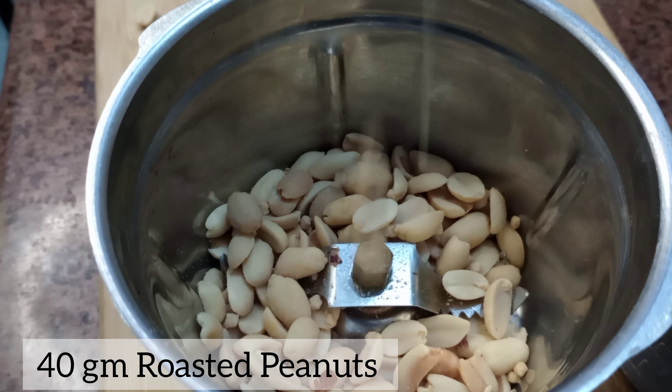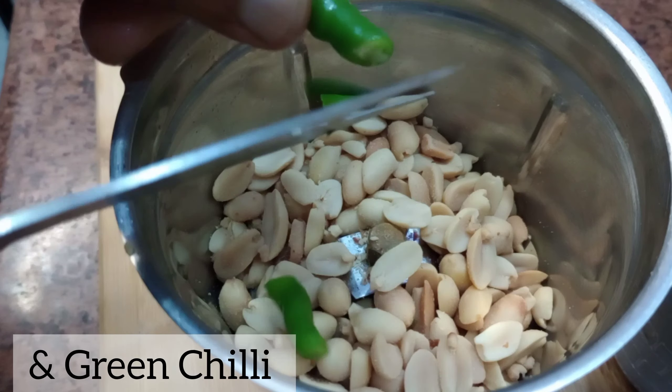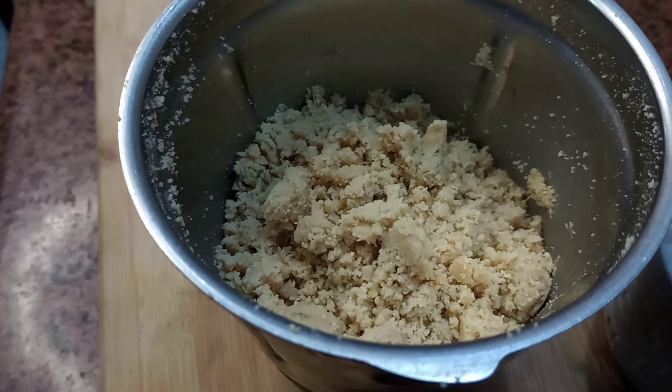First, in a grinding jar, we will take 40 gram roasted peanuts and some green chilies and we'll turn it into powder.